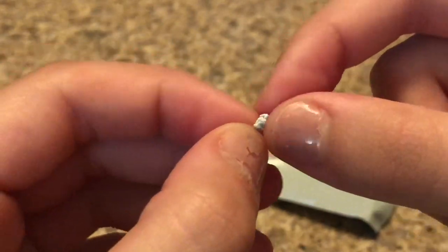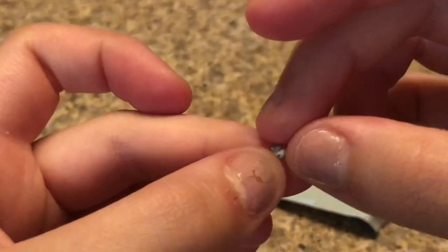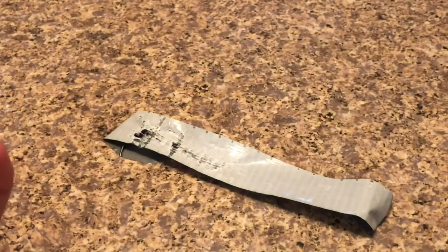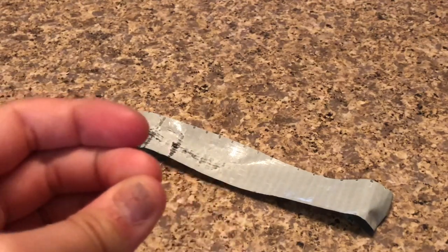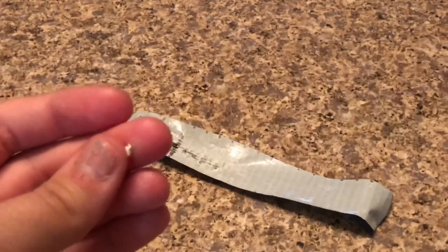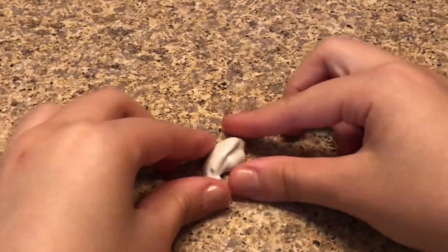Okay, so as you just saw in that clip, I have kind of like a putty material that I stretched out from the tape — it's basically the sticky part of the tape that I'm taking off. You'll have to do this and it will take almost up to an hour, but you're going to get a texture similar to slime at the end.